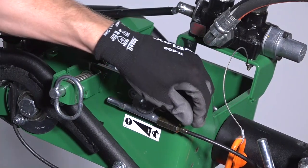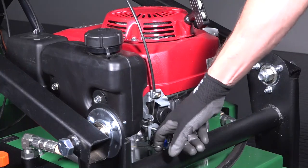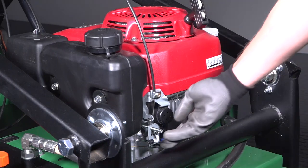To start the engine, push the throttle located near the handle all the way forward. Slide the choke lever located at the front of the machine forward. Pull the rope to start. Once the engine starts, slide the choke lever back.